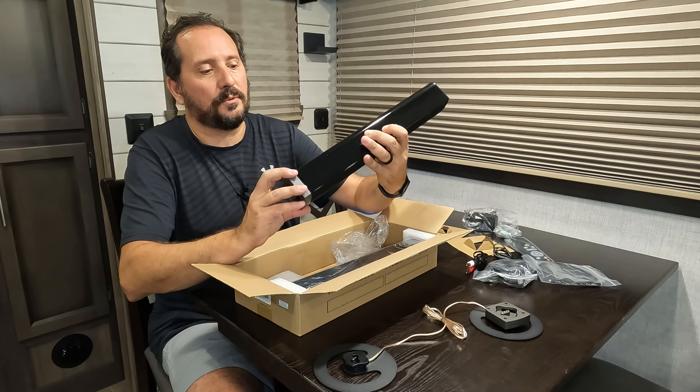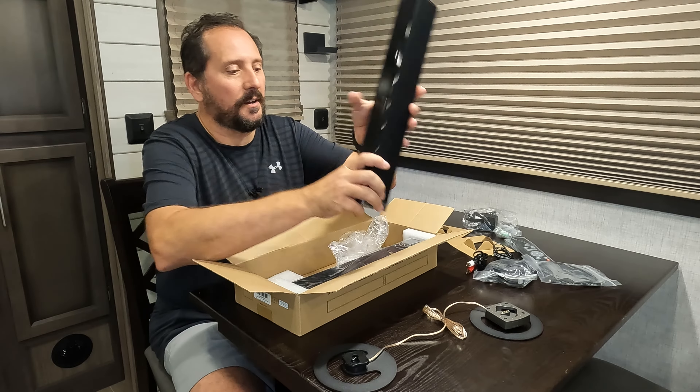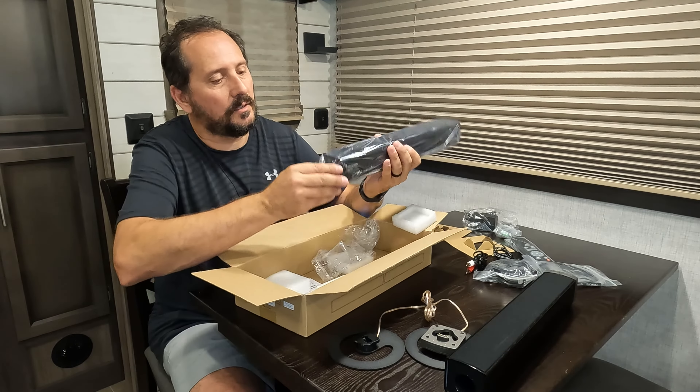So let's unbox this, we'll set it up, I'll talk to you about its features, and at the end after we see how it works, I'll give you a Doug's score from one to five and let you know.